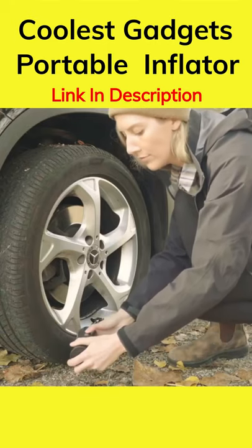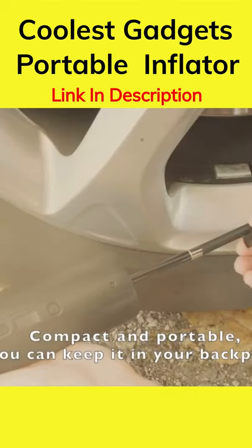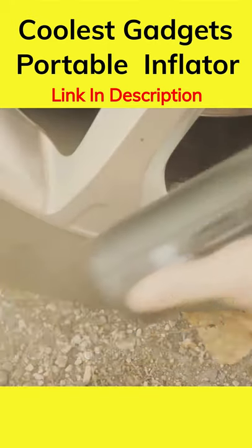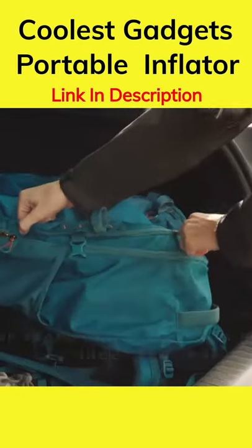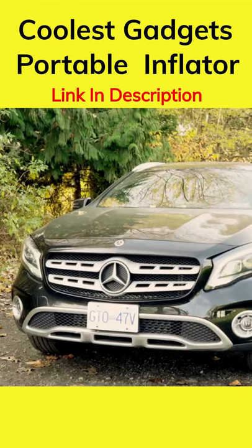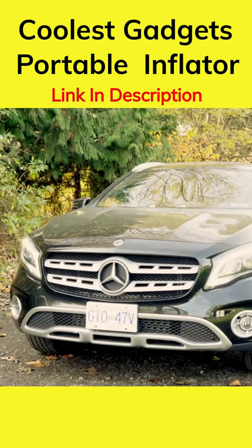This isn't just for emergencies, either. It's compact, it fits in your backpack, and perfect for everyday use. It comes with a car adapter, charging cable, and several nozzle attachments. Check it out in the link below. Thanks for watchin'.